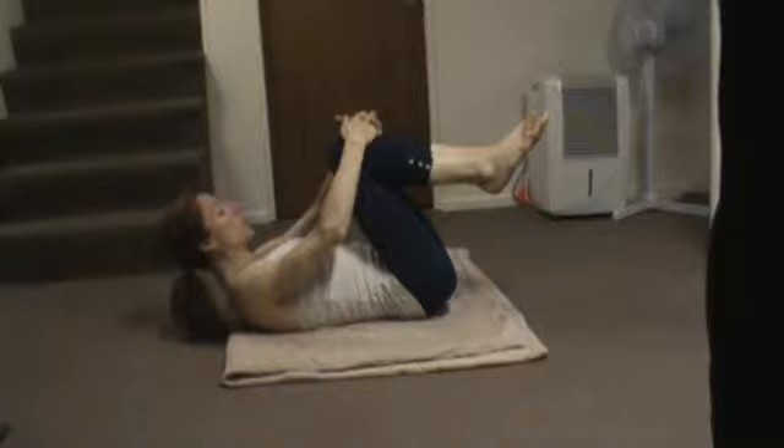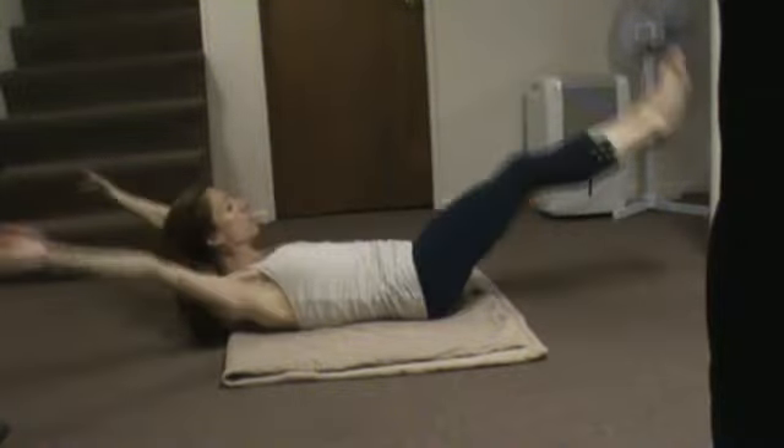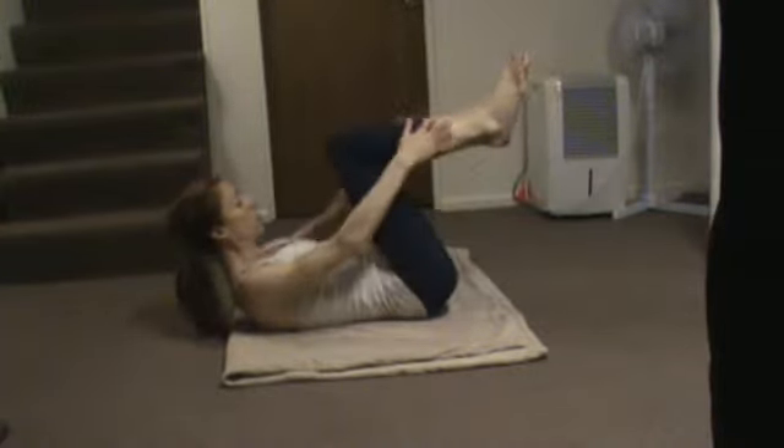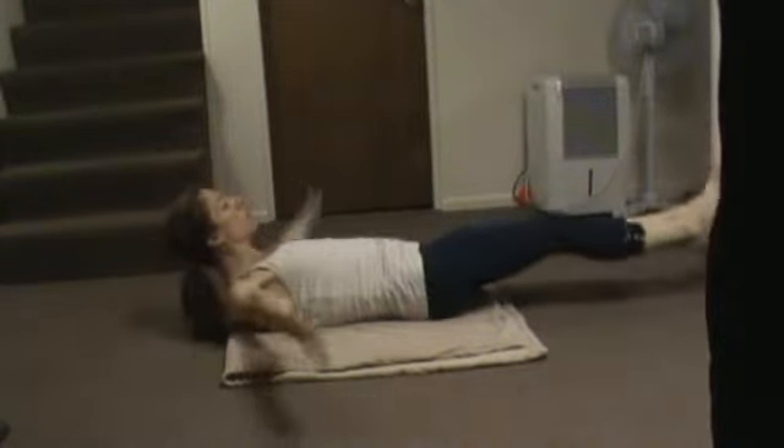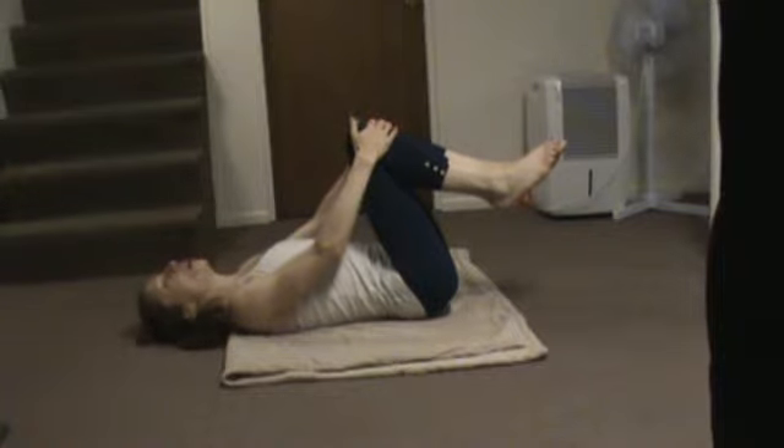We're going to bring our nose to our knees. We're going to extend both legs out and swoop them around. So this is your double leg stretch. If you need to keep your head on the floor, you can. Two more. One more. And rest. I'm moving pretty quickly here because I don't want to take up a lot of your time, but if you need to slow down, just press pause — no problem.